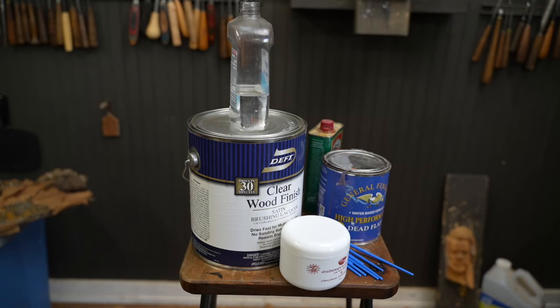Today we're going to be testing out five different finishes. We've got mineral oil, lacquer, Mahoney's, General Finishes High Performance Dead Flat, and tung oil.